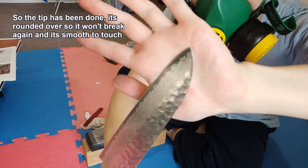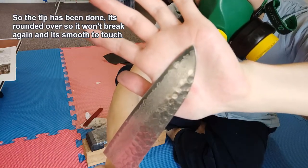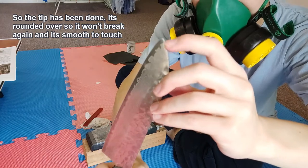The tip has been done - it's rounded over so that it won't break again, and it's smooth to touch.